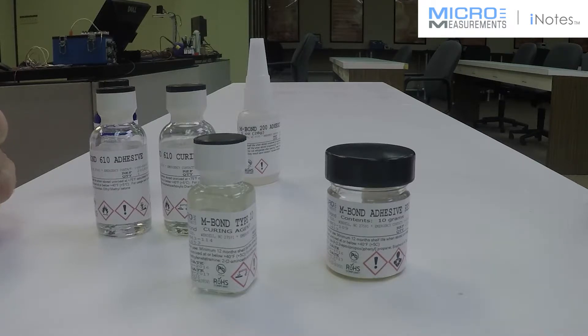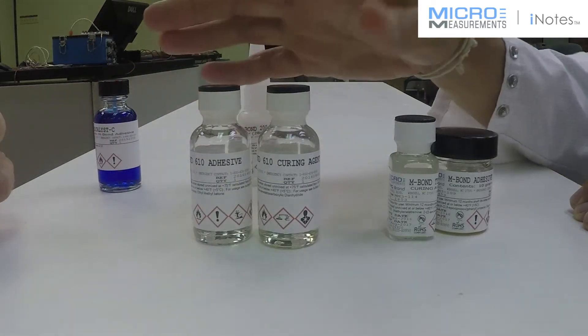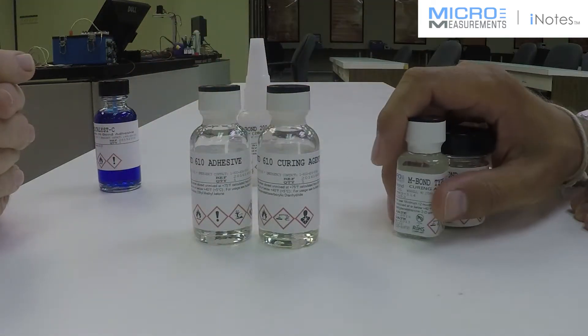Awesome. So you think you could even use something like our solvent thin epoxy with Thin Bond 600 or 610 afterwards, after you filled it in with the epoxy?